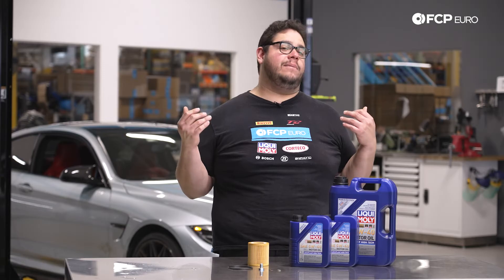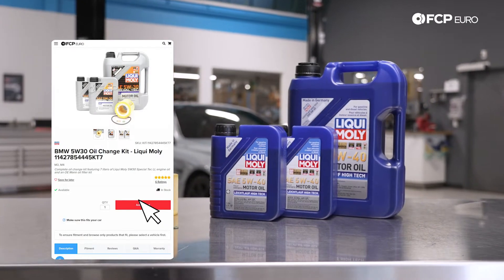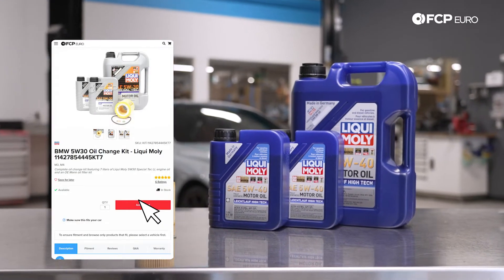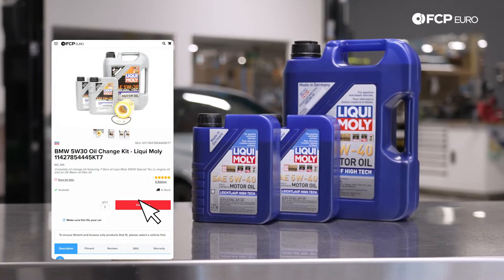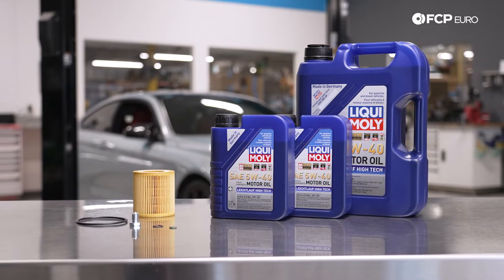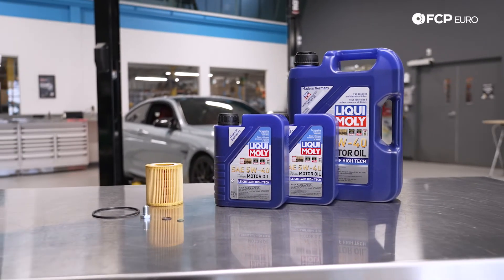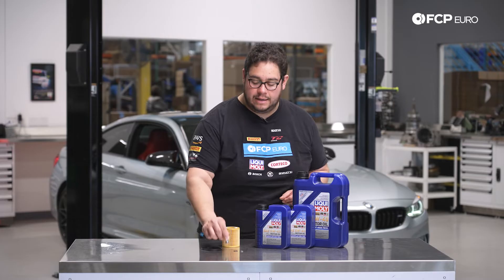This DIY will be applicable to all models with the S55. In front of us we have one of our many kits available on FCP Euro. We have a Liqui-Moly 5W-40 kit which includes 7 liters of oil, the Mann filter, as well as the gaskets and crush washers needed. The only thing added to this kit, which is also linked below, is a Rein magnetic drain plug.